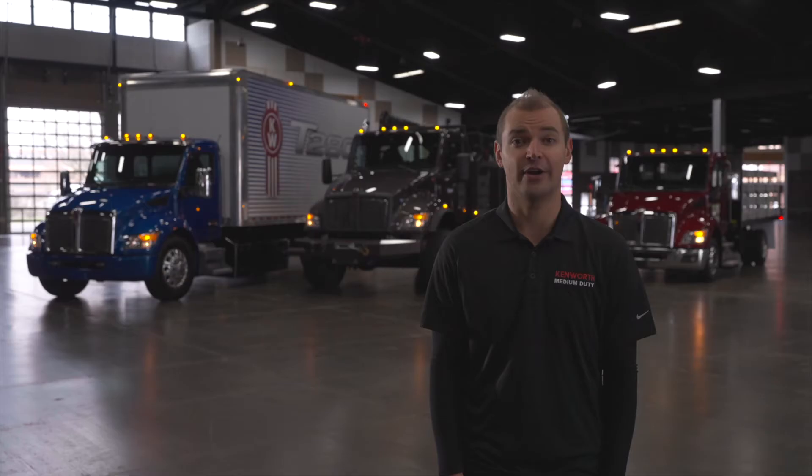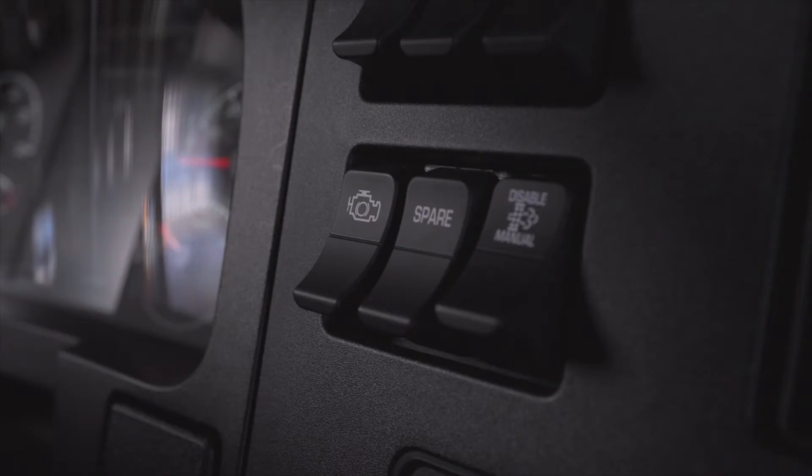If your engine is equipped with a VGT exhaust brake, turn it on by selecting this switch.